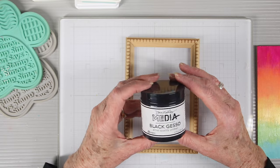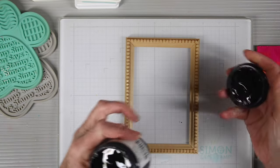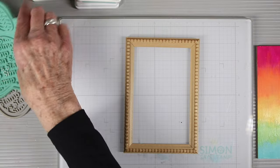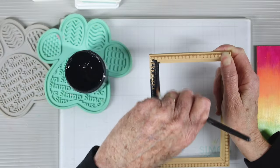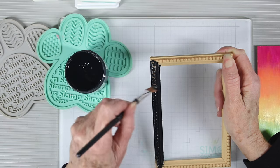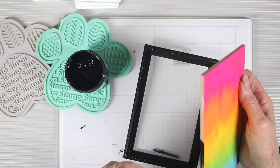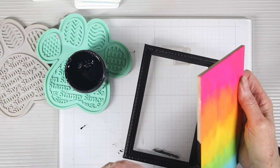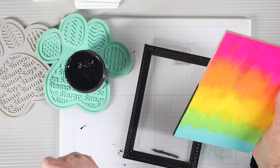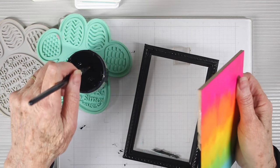Before I start putting everything together, I'm using some Dina Wakely black gesso and I'm just going to paint the outside of this frame. With the black on the top part of the frame it's going to make the colors really pop underneath. I'll also add some black gesso to the side edges of my panel so you'll have a finished edge when you look at it from the side.